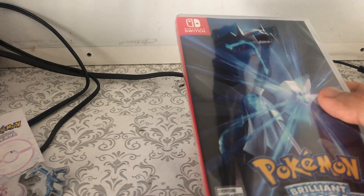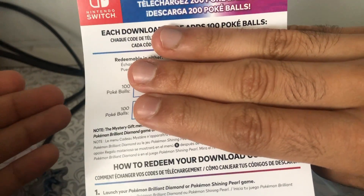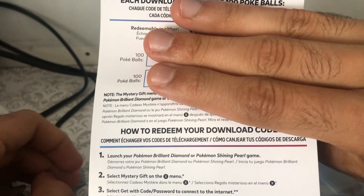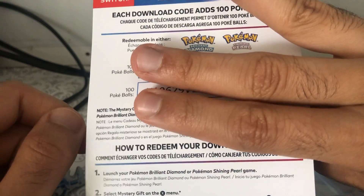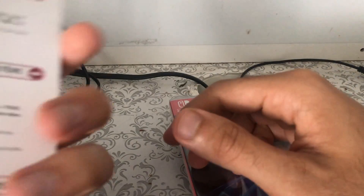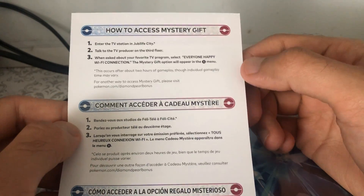So you get 100 Pokéballs for each — you get 100 Pokéballs each. I'm not going to show the code because I feel like people are going to copy it. Even if I did use it, this won't be the same code for you — it might be different. Sorry, I can't show you the code. And then it shows you how to get to the Mystery Gift. That's so cool.